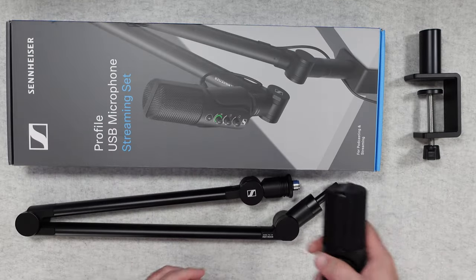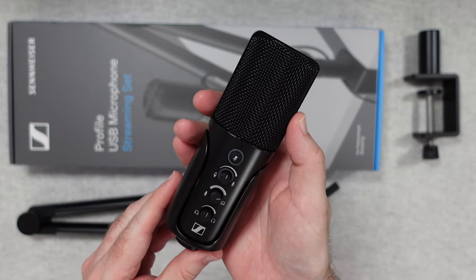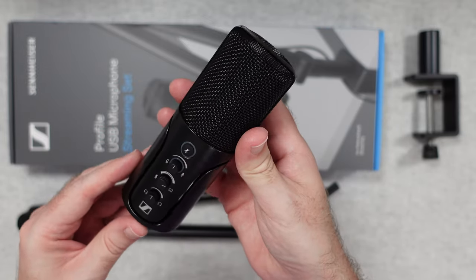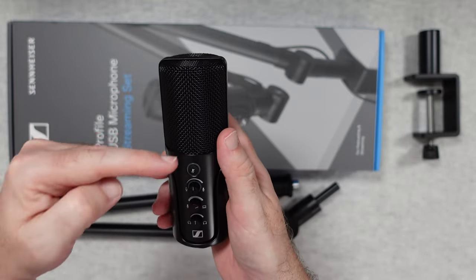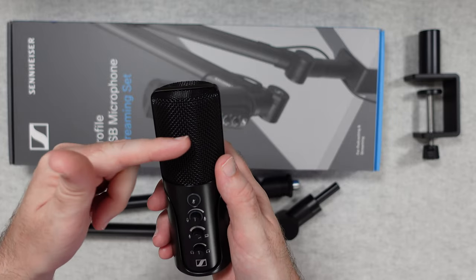Last but not least, the star of the show — we've got the Profile USB microphone. This is such a nice looking microphone, very cool indeed. It's a front address microphone, which some people call a side address mic.